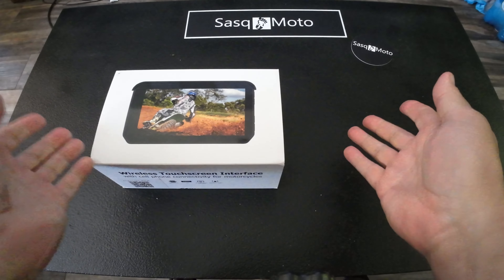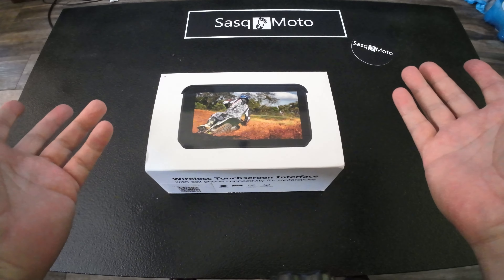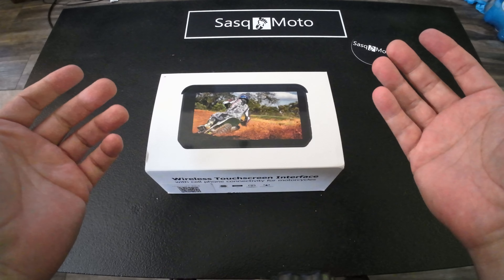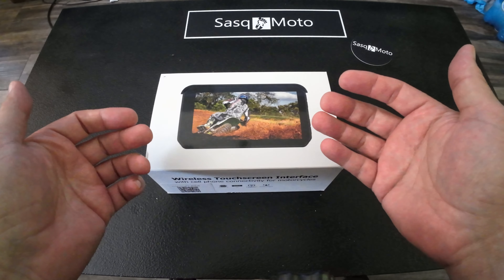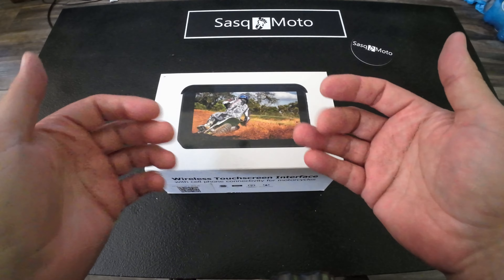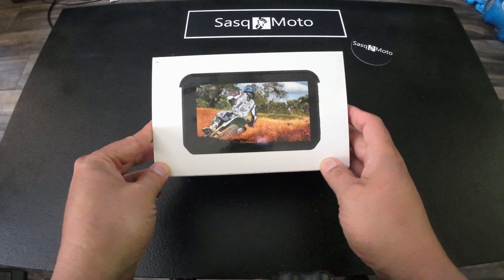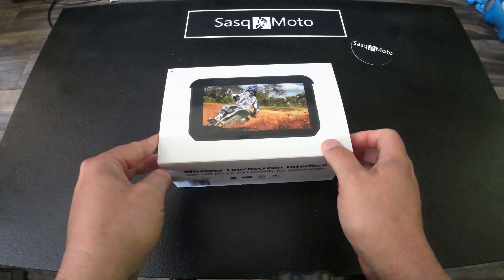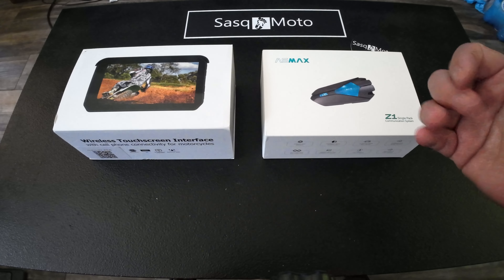It's waterproof and has a 5-inch screen. Just to show you for reference, here's my Garmin GPS — you can see the CarABC unit is basically the same size as the Garmin, maybe a little bit smaller, but it gives you an idea of how big the screen is. It looks like a great item. Unfortunately, like I said, I can't use it because I already have the GPS mounted to my bars and don't have room for this.